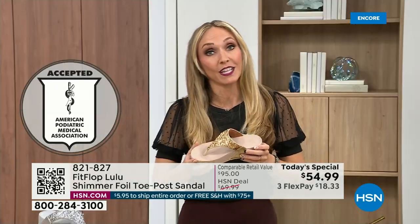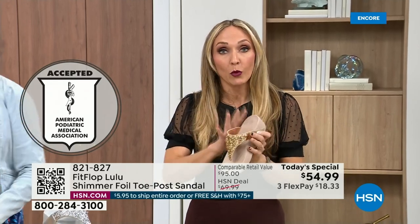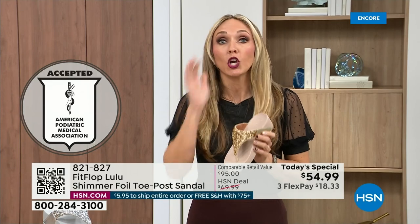Your podiatrist is going to give you a gold star — think about that. For years, if you wanted to wear shoes that were good for you, they were ugly. So FitFlop, back in 2006 and 2007, said we're going to fix that. We're going to bring you high fashion shoes that are good for your feet.